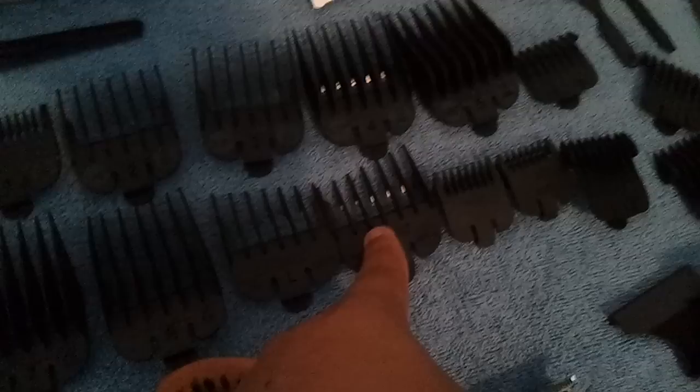I got my wall clipper guards ranging all the way to an eighth. And we have the left and right tapers. And these are the little guards for this trimmer, but I don't use that piece of shit.